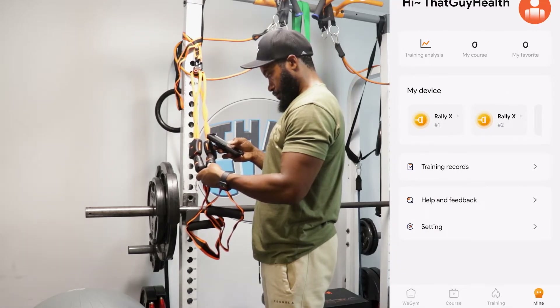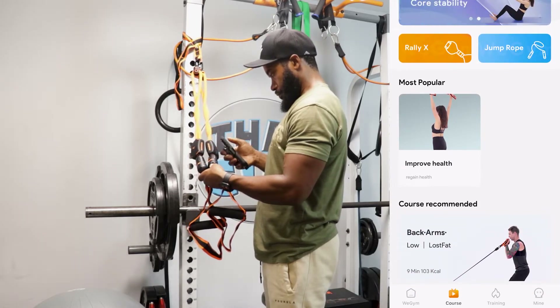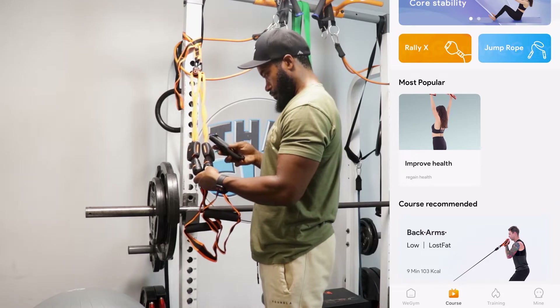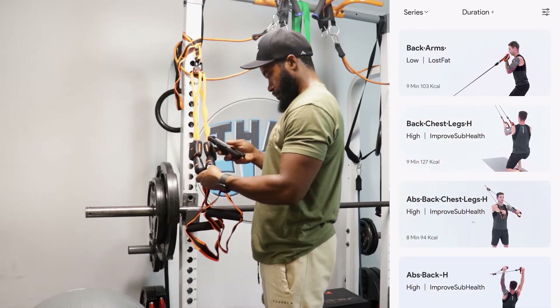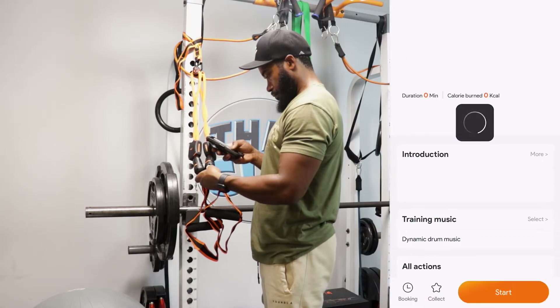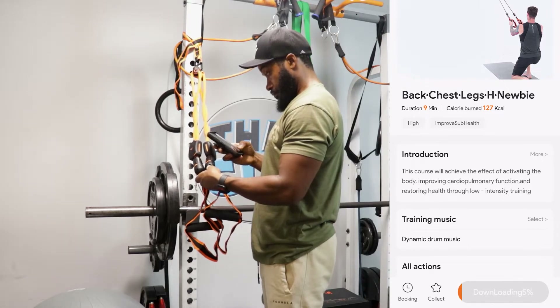Now that I have them binded, is it time to work? No, because now I have to back out, go into the app, and find a workout I want to do. I needed to find something that would keep me in camera shot. So once I finally finished setting everything up, I picked a nine-minute workout — but I did not finish the whole nine minutes, because the point of the video is for me to do enough to get a real notion about the product.